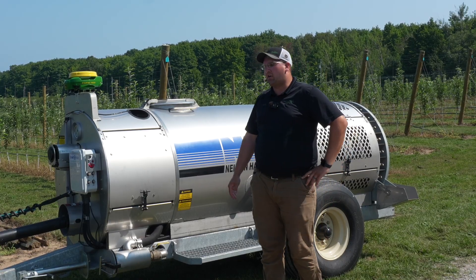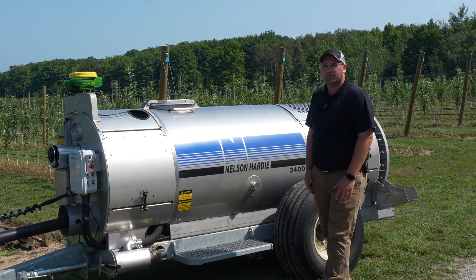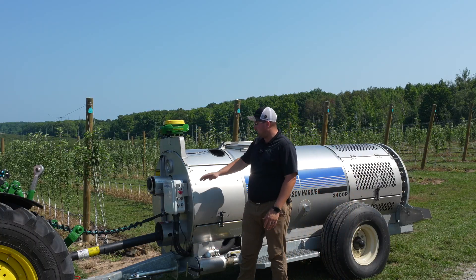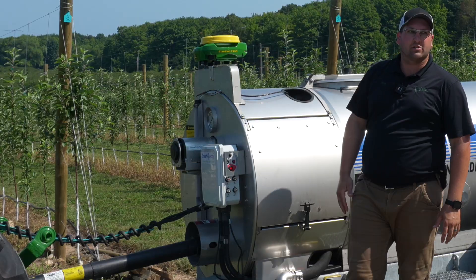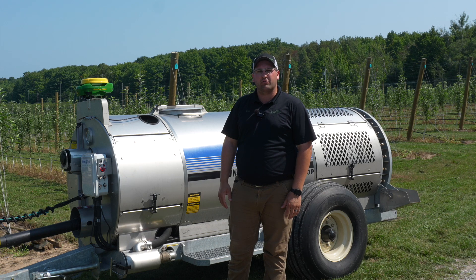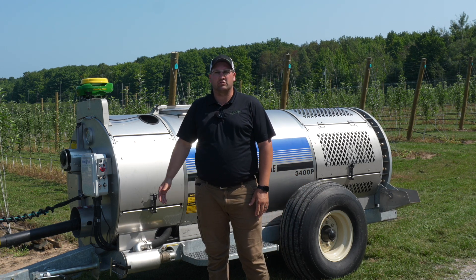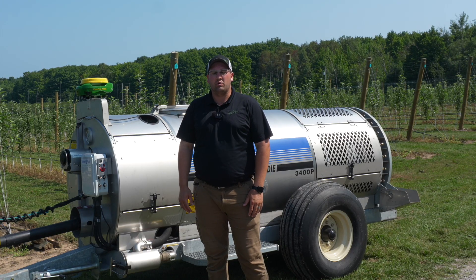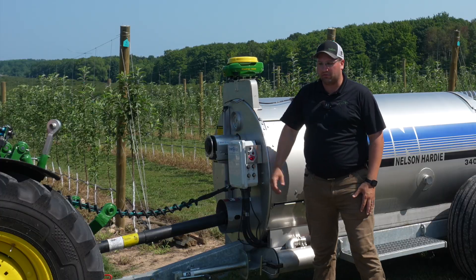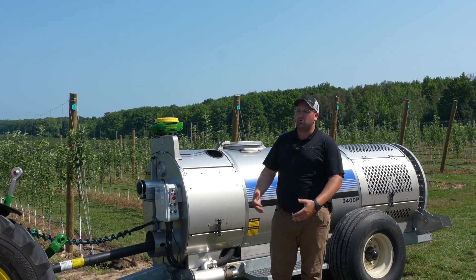This is our Nelson Hardy sprayer with our Smart Apply system outfitted on it — the Nelson Hardy 3400P air blast sprayer. On this system we have the Smart Apply box up front, our LiDAR, and our StarFire receiver. This is a system we can put on virtually any air blast sprayer, truck sprayers, pull-type air blast, or engine-driven air blast. The LiDAR is mounted up front and sees a 270-degree field.